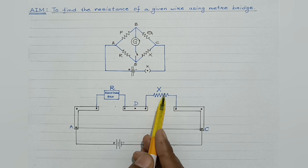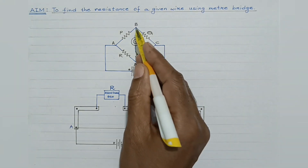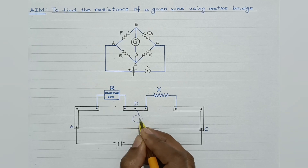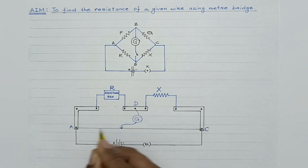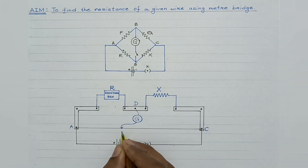Between C and D, the unknown resistance — the wire whose resistance is to be found — is to be connected in this particular gap. Now between B and D, a galvanometer is to be connected. One terminal is connected to point D and the other to the jockey. Suppose this is the balancing length — the point on the standard resistance wire where the galvanometer shows zero deflection. Suppose this point is B.